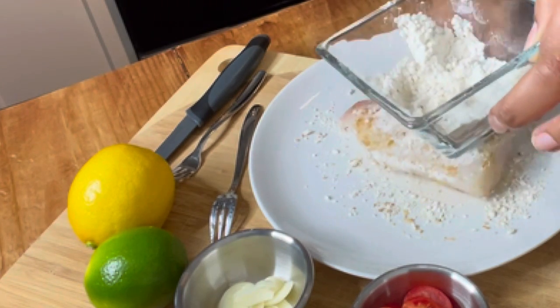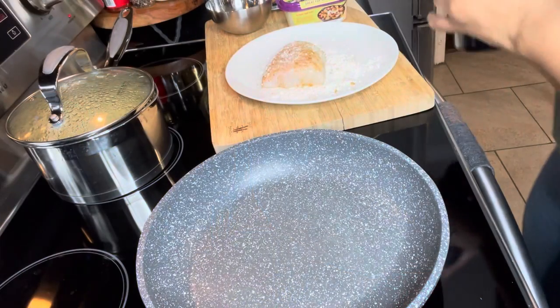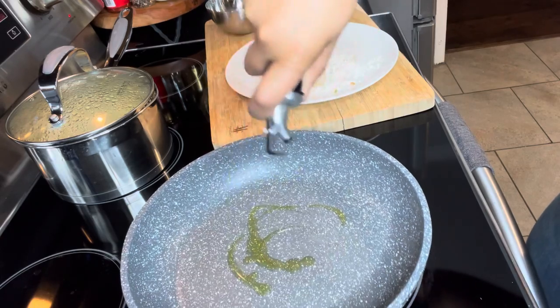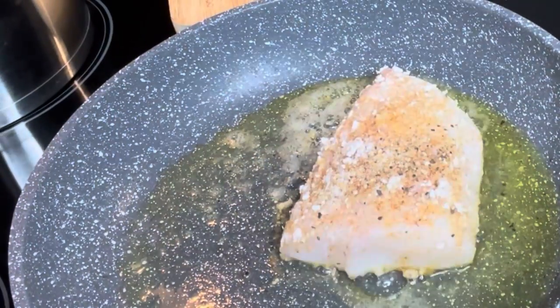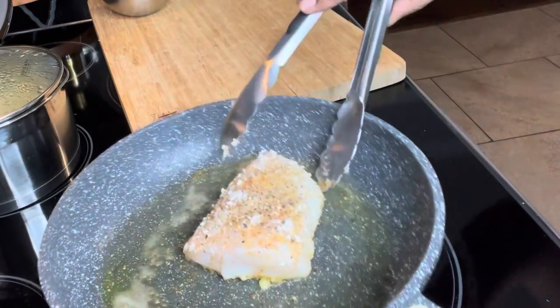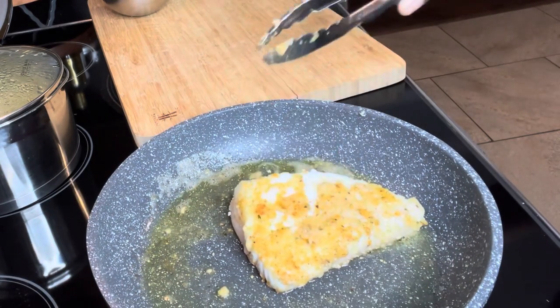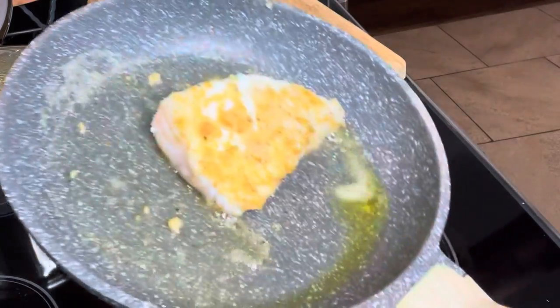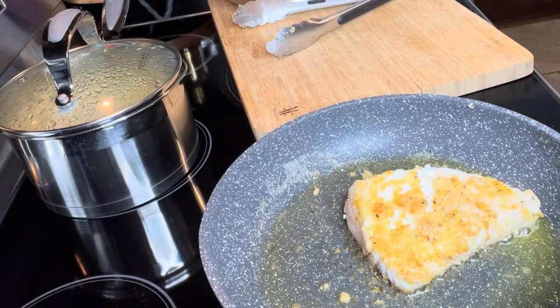It's nice and hot. Start with a little drizzle of olive oil — we're not deep frying this. If you don't want to overcook cod, we can turn that over. I've pre-cooked my seasoned rice and we're just waiting for this.